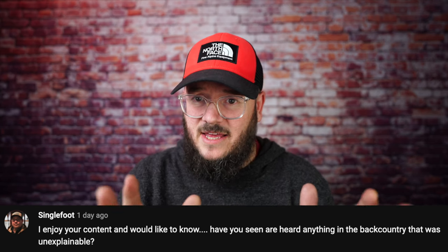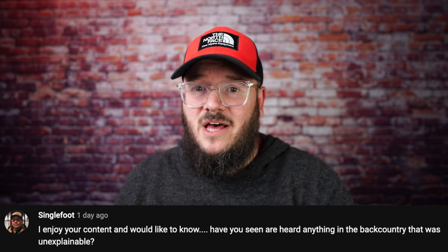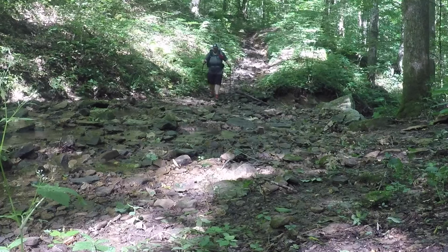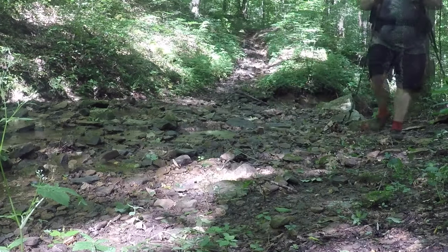Singlefoot asks: have you seen or heard anything in the backcountry that was unexplainable? I had to think about this one. I remember hiking on the Sheltowee Trace — I was solo backpacking, doing about 31 miles of a section of the trail by myself. I came up on this hill, and as I'm walking up, this random dude in boots and jean shorts — and that was it — pops out, screams 'woohoo' or something really loud, and just runs off the trail. Pretty unexplainable.